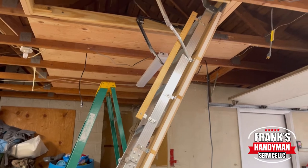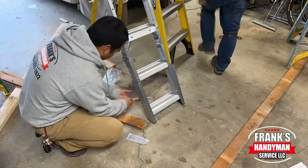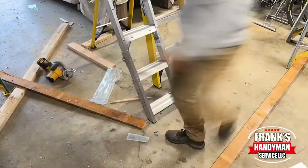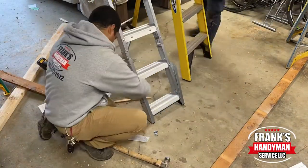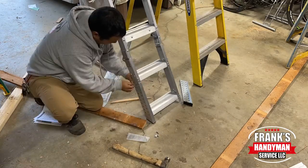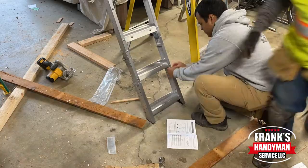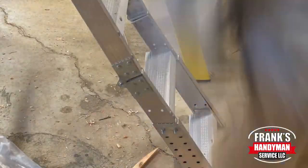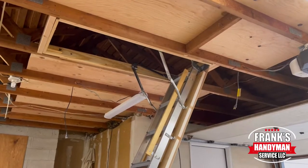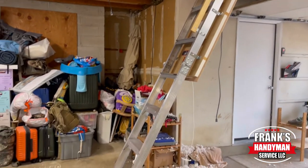The only thing you've got to do after that is install the legs — where it basically meets with the concrete or the floor. They also include a couple of screws with some nuts, so you just put them in there, tighten them up, and that's the whole steps.